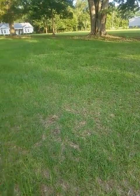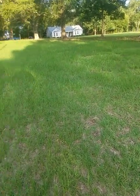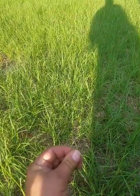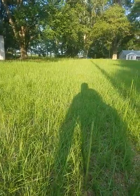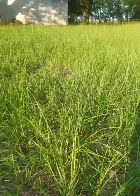Well, it didn't turn out to be Tifton 9 bahiagrass, so we've got a little bit of a problem. Just to show the difference here, I'm standing in bahiagrass right now. You can see bahiagrass gets a telltale seed stem like that — a nice V pattern. It's a fine-bladed grass, and you can see it comes in fairly thick, but not overbearing thick. That's bahiagrass.